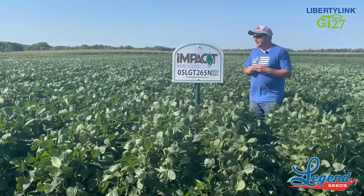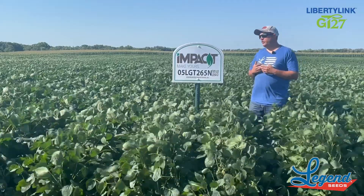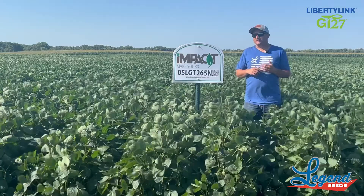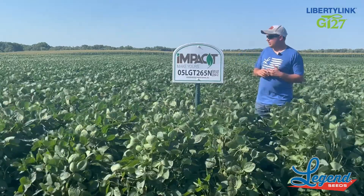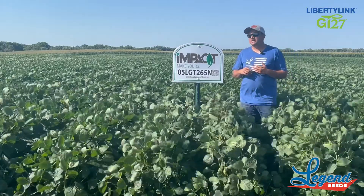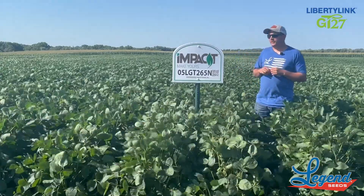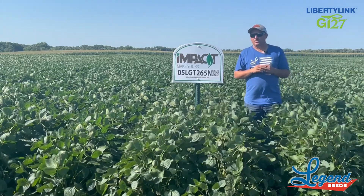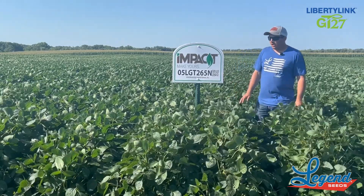The next one, staying in the impact lineup — you'll notice this is another 0.5 maturity bead, but this is in our Liberty Link GT27 trait package. So this is our 05 LGT265N — pretty similar number system to the 05 and list, but you'll notice that it's the GT27 trait platform.